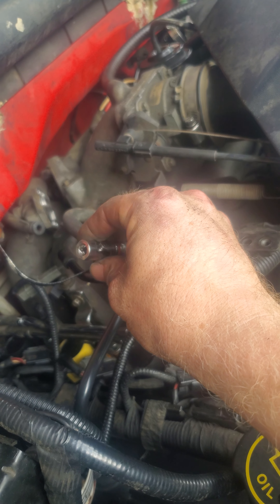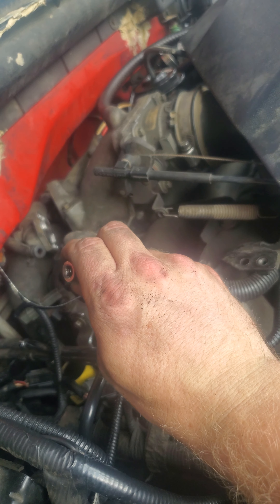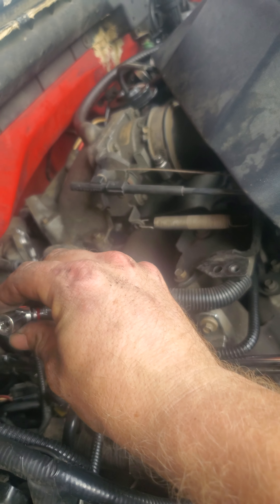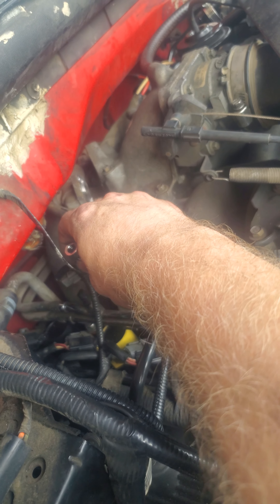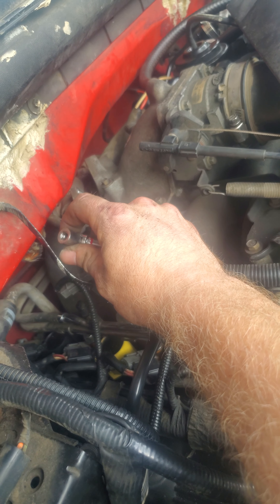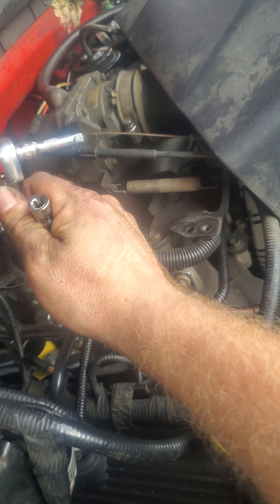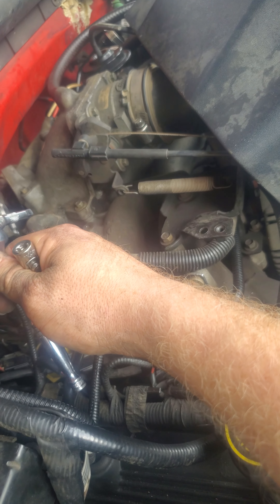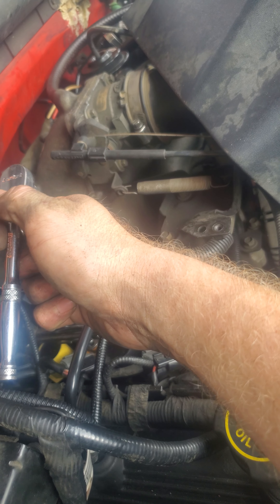You can start without the swivel if you have a small enough hand grip to go in there with just the extension and socket. Then use the extension because you're going to go up against that grille or even that manifold. After you get so far, take the two-inch extension, put it on there, and back it most of the way out until you hit the manifold again with the bottom swivel socket.